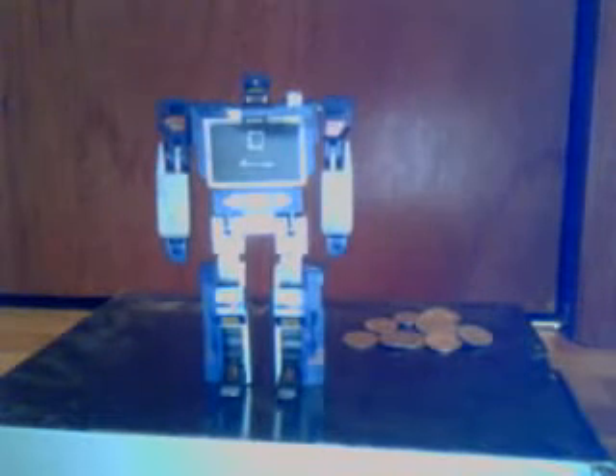Hello everyone and welcome to an update. Today we are updating Generation 1 Soundwave. His feet have been painted black except for the bottoms because I don't want black paint getting all over my nice shelves because they're white. You'll see that in a minute.